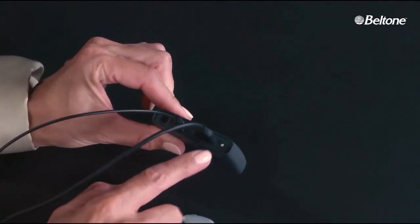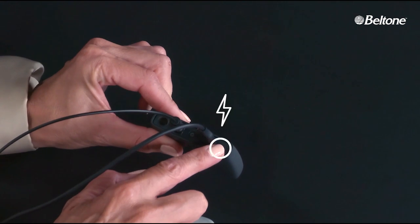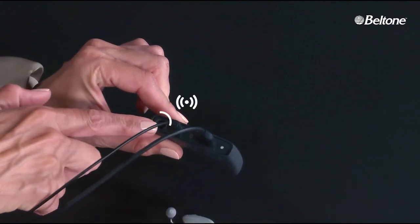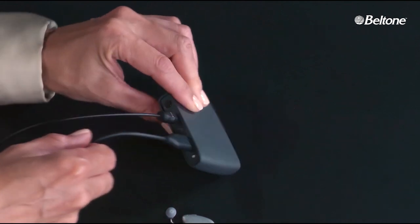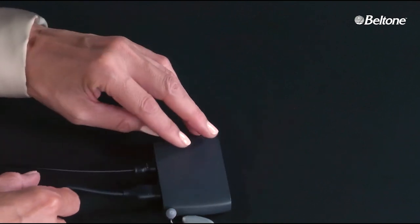The streamer is picked up to show the back side. A finger points to a lit-up dot on the right side, highlighted by a circle graphic, and a lightning bolt icon appears. The finger then points to the left-side button, also highlighted by a circle graphic, and an antenna icon appears.